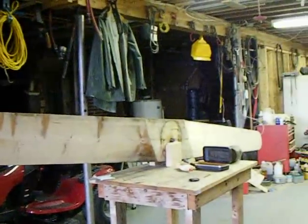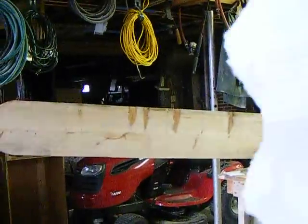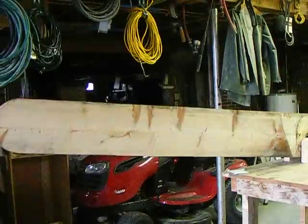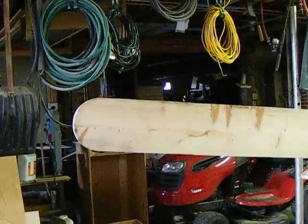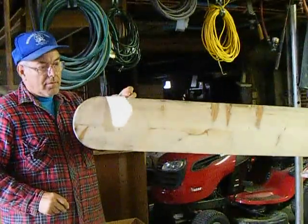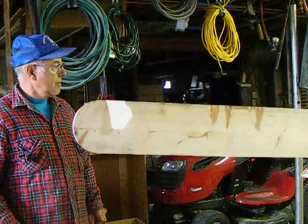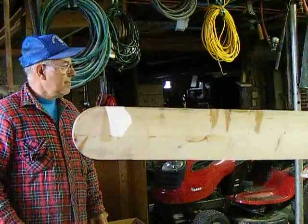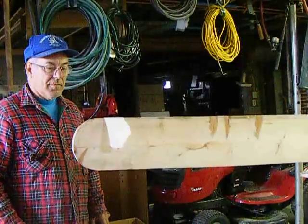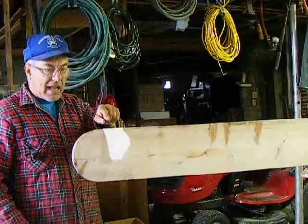She seems to be heavier on that end because she's down on that end. Watch this — this is a little piece of paper, not that big. I fold it in half, and watch what happens. She's coming down. That means that blade on that side is just that much too heavy.